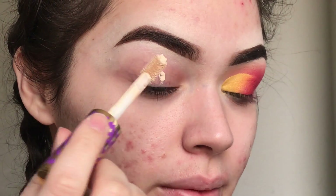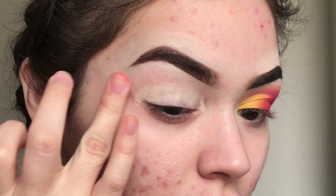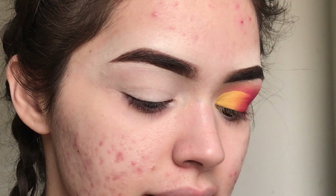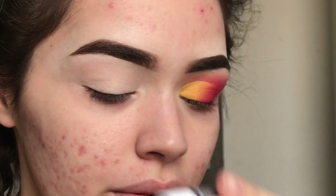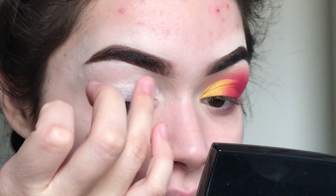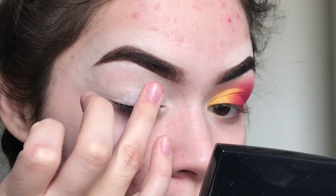I'm going to take some Tarte Shape Tape and prime my eyelid with that, just a little bit. Then I'm going to go in with the NYX eyeshadow base in white. Mix that in a little bit with the Shape Tape to get a really light base without being too light. I just like this combination better than pure white.